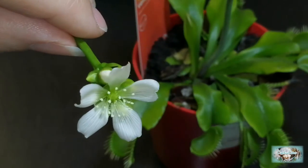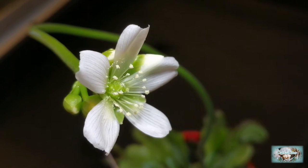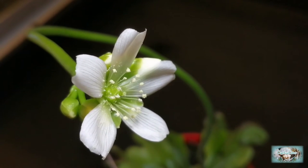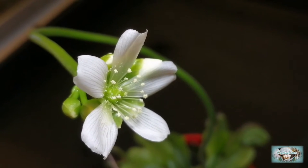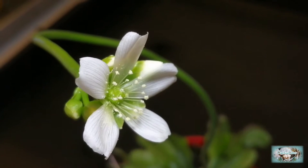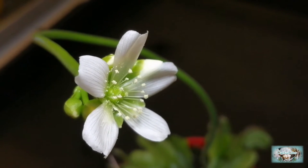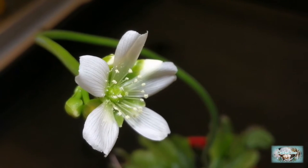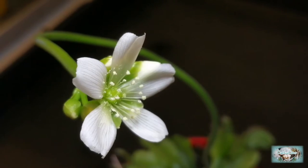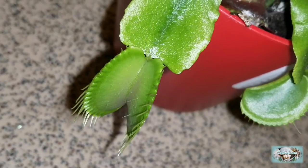When the other flowers open I shall do the same thing and try to pollinate those ones. You can pollinate them with their own pollen — so they are self-fertile, but they do need your help in order to transfer the pollen from the anthers onto the stigma. In the natural habitat this would obviously be done by bugs or insects of a specific type that would come along and pollinate the Venus flytrap.